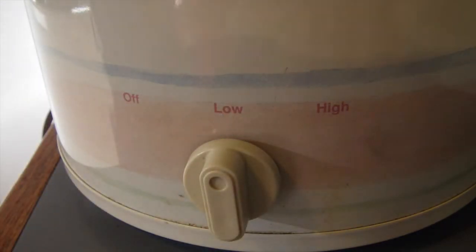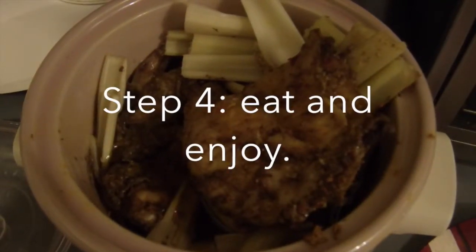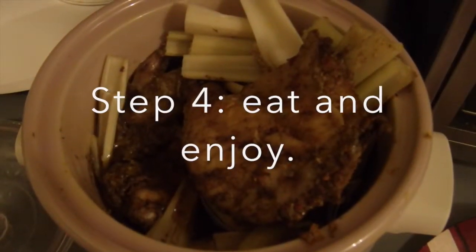Step three is to turn the slow cooker on low and let it cook for six hours. The time may vary with each slow cooker. And step four is to eat and enjoy.